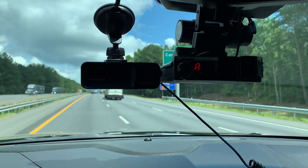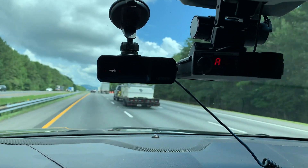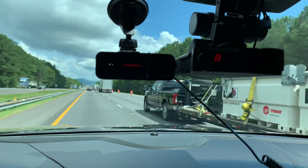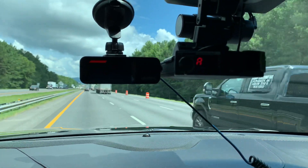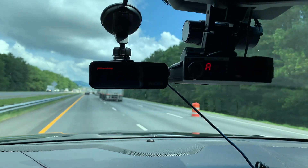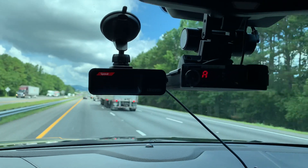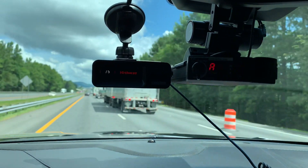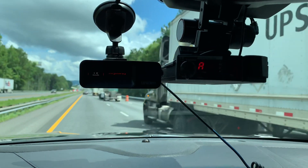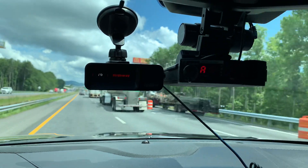Right now I'm running this Uniden R7 and I'm telling you, it actually saved me a ticket this time. Whereas if I would have still had this first-generation Gen 1 Valentine 1, I would have gotten a ticket because it was almost close to like that instant-on. But this R7 — I cannot say enough about this Uniden R7. It is a damn good radar detector, it really truly is.